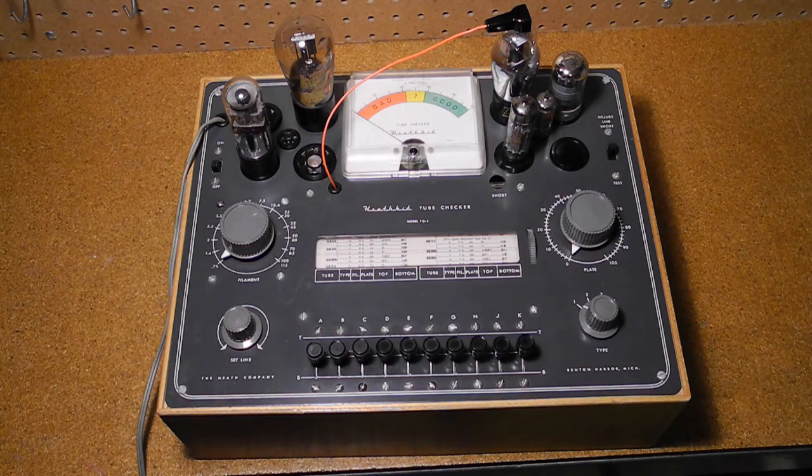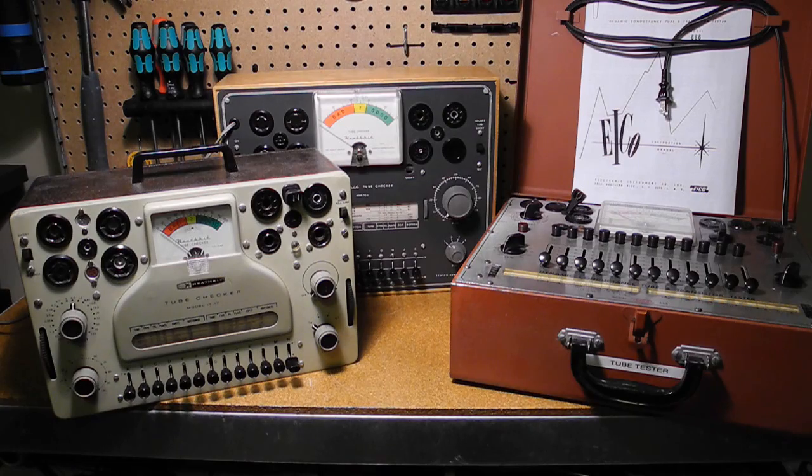In this video, I'll give an overview and demonstration of the Heathkit TC2 tube checker. The TC2 is an emission type tube tester, or checker, as Heathkit called the testers of this type, to distinguish them from the more accurate but expensive mutual conductance tube testers. My YouTube videos on the IKO 666 and Heathkit IT17 cover the theory and operation of tube testers.